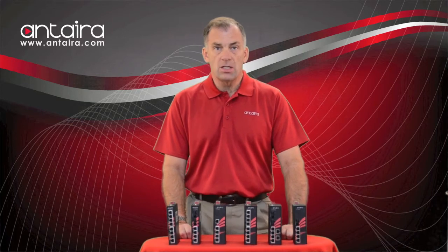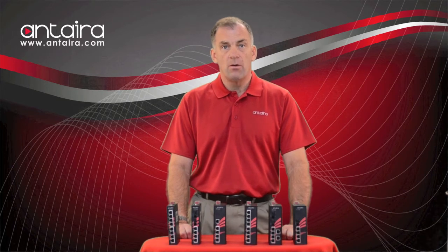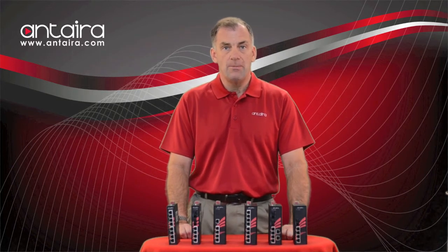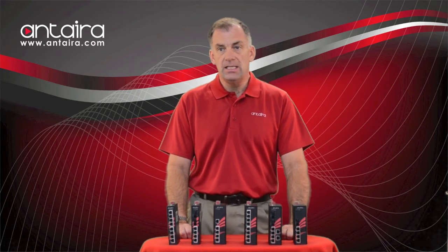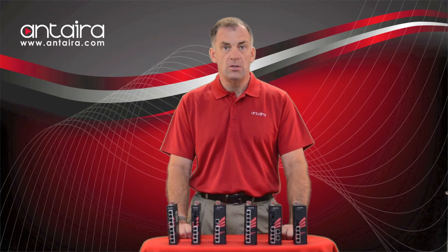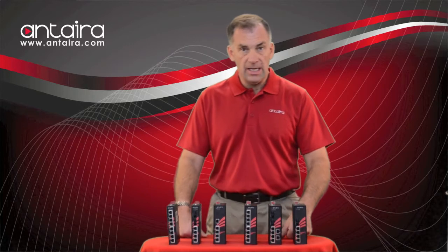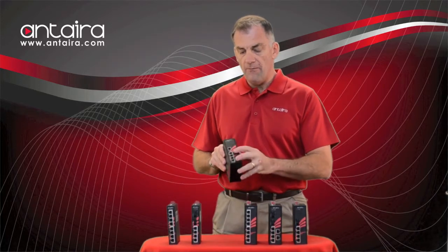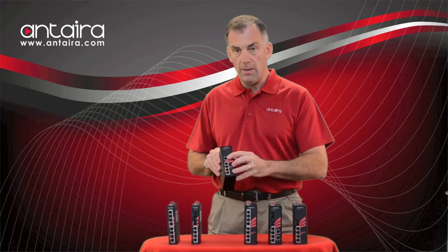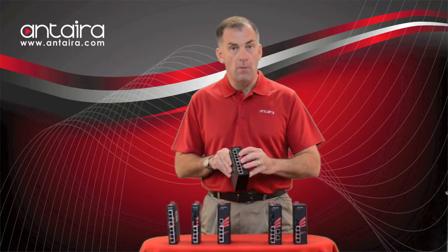One of the most successful products we've had over the last few years are 12 or 24-volt DC powered PoE switches, which have a built-in DC to DC converter to boost the output to the 802.3 AF or AT compliant output. We are going to continue that in the new line, where we have a standard 4-port PoE model with one uplink port. We will also have an 8-port model.